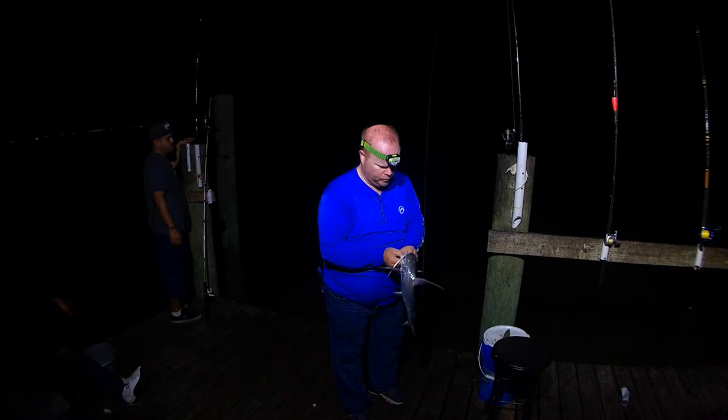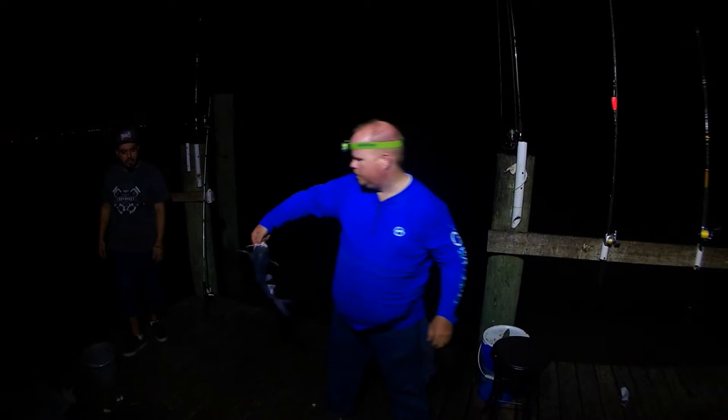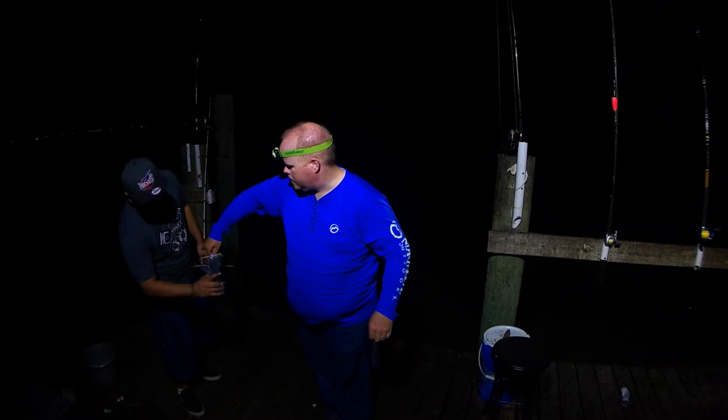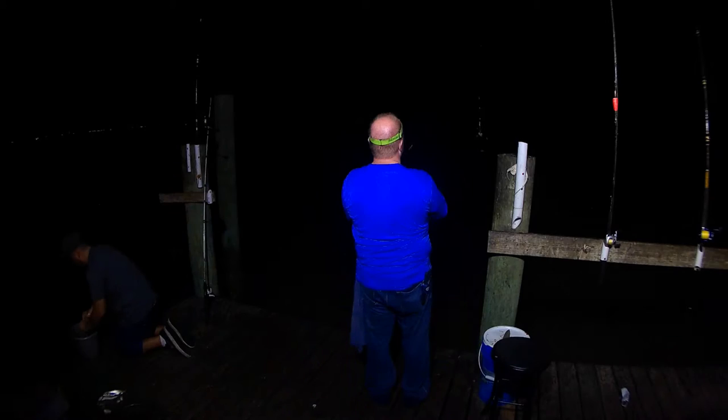These are called gaff top catfish. You can see by that larger kind of sail fin they have. I don't ever keep them, but when they're keeper size I'll offer them to the people on the dock there. Usually somebody there wants them.